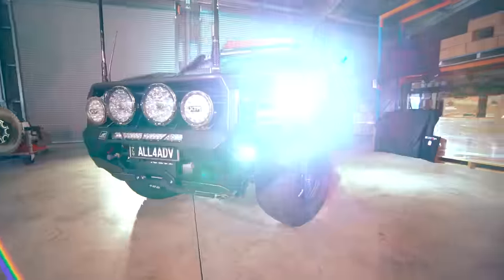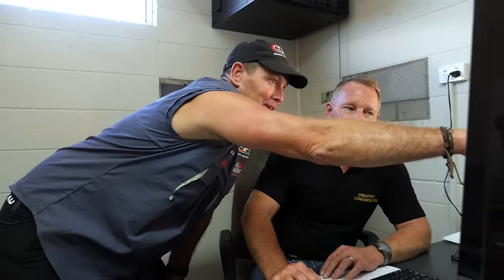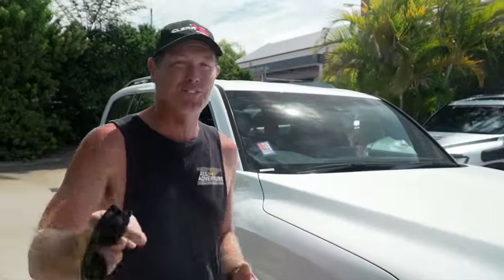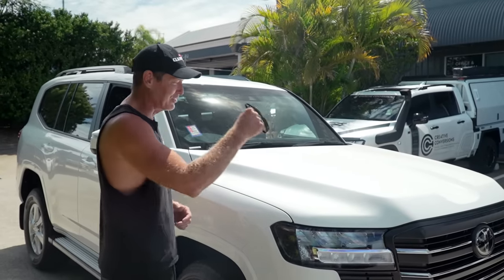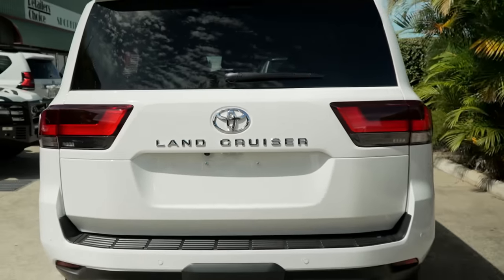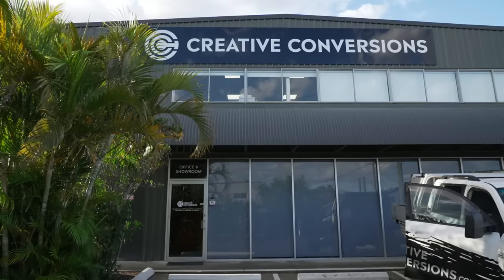At Creative Conversions, as you know, for the past 10 years we've been working with them and they've been building some of the toughest trucks I've ever owned. So for season 15 of All 4 Adventure, not only are we building a new truck for Simon, there's also going to be a new truck for me so I can tow some more gear on the show. So — 300 series Land Cruiser, GXL wagon — we're going to convert it into a dual-cab ute. Who better than Creative Conversions to do the ultimate touring machine? Let's do it.